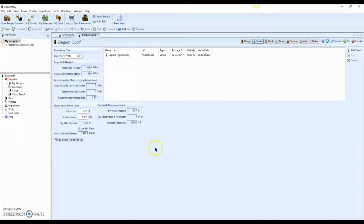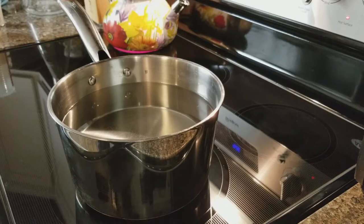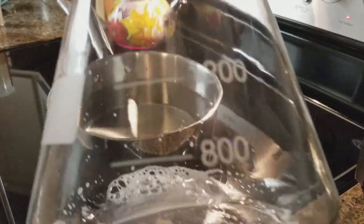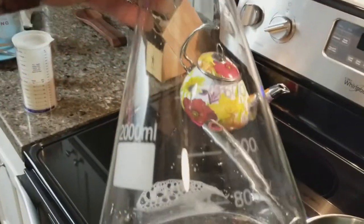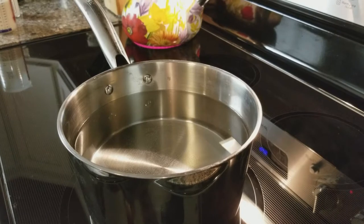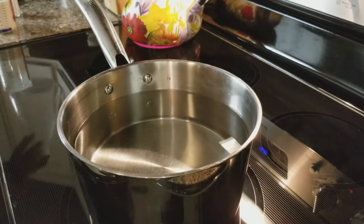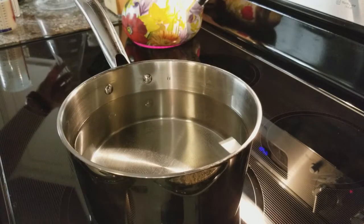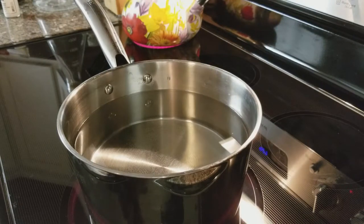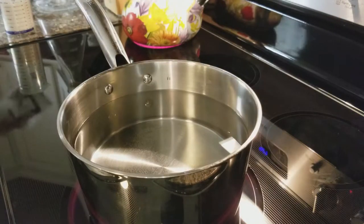We're going ahead with the yeast starter now. About 200 milliliters of water is getting ready to boil. After it's done I'll put it in this large flask and then put it on a stir plate. I usually use a smaller one, but because this is such a high gravity beer I'm going with the larger 2 liter starter.